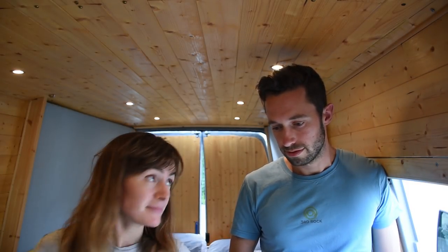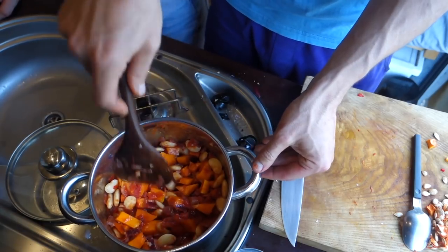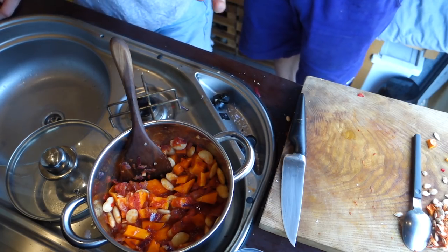Butter beans are a slow-burning complex carbohydrate, so they're a really good source of energy while stabilizing your blood sugar. They're high in protein and high in iron, so they're really good for you. If you were a meat eater you could add chorizo to this dish - that would work really well.